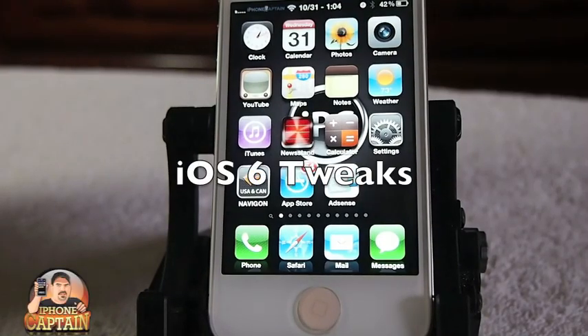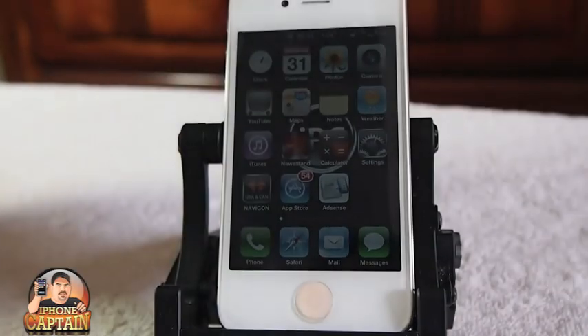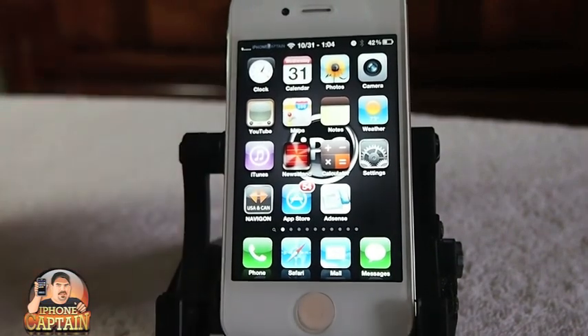Hey YouTube, it's Mitch at iPhoneCaptain. Today we're going to be looking at some of the top tweaks for iOS 6. I've had a lot of requests for this video, so I'm going to try to get some tweaks that are compatible with iOS 6.